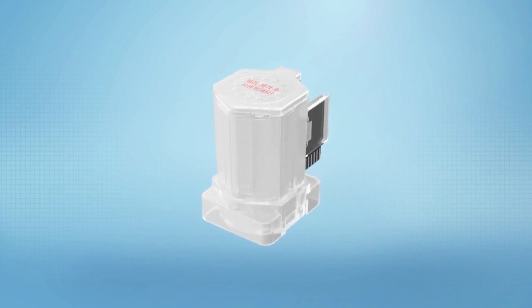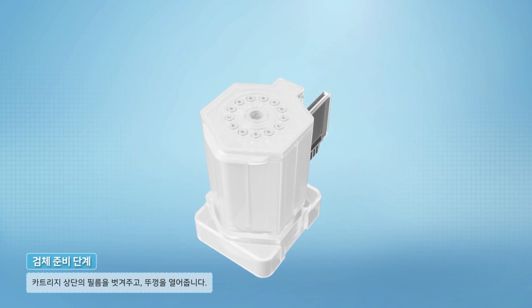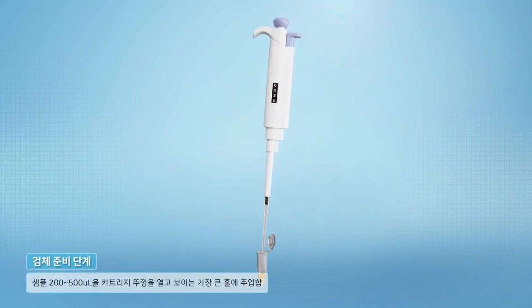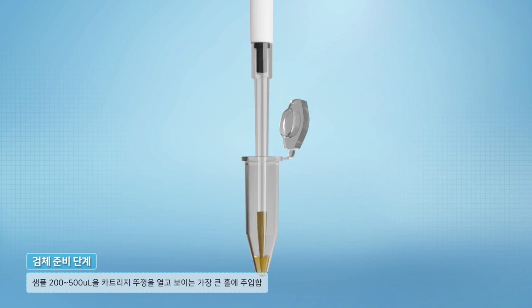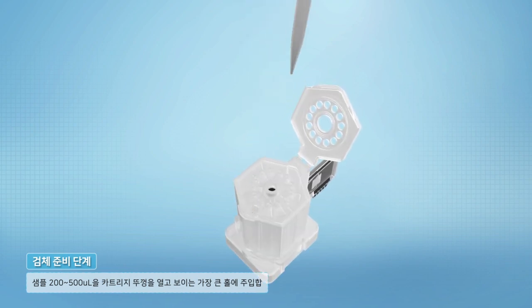Dedicated cartridges are used for testing. First, sample preparation. Peel off the film on the top of the cartridge and open the lid. Inject 200 to 500 microliters of the sample into the largest hole of the open cartridge. Now the sample preparation is complete.